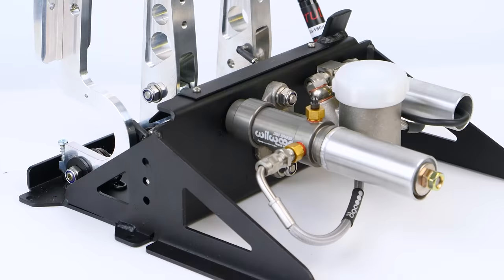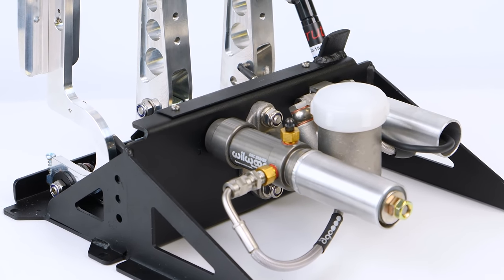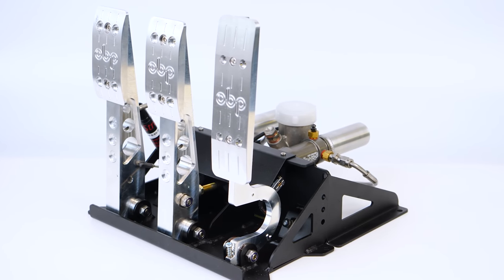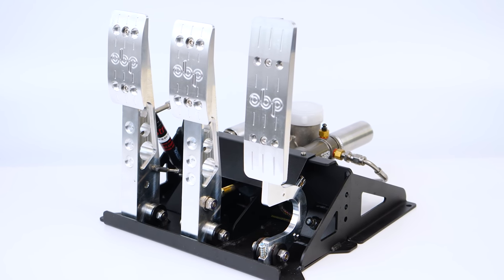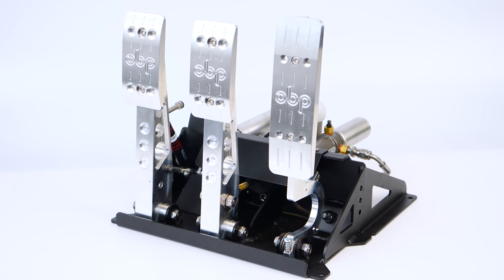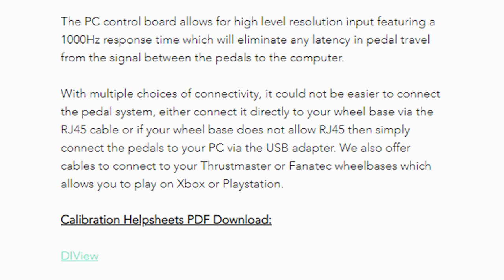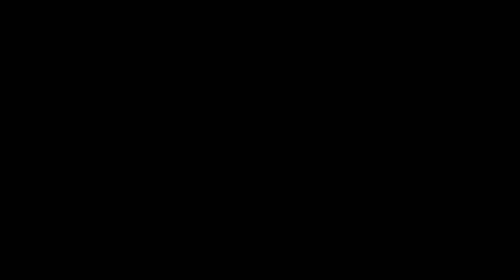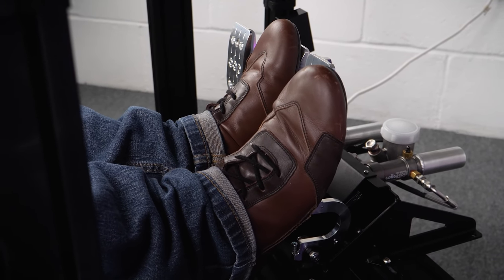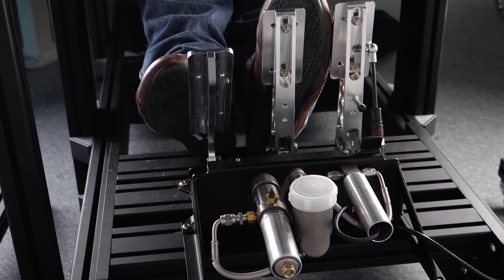So far, so fancy. Beyond all of that, it has the common adjustability you would expect, including brake pedal firmness, accelerator return, clutch stop, movable pedal faces, etc. And here's the interesting bit — it doesn't just work with a PC. OBP can supply connectivity for Thrustmaster and Fanatec systems, allowing this to work with consoles that support those wheelbases. It's really not common for super high-end sim gear to work with consoles, so points to OBP.